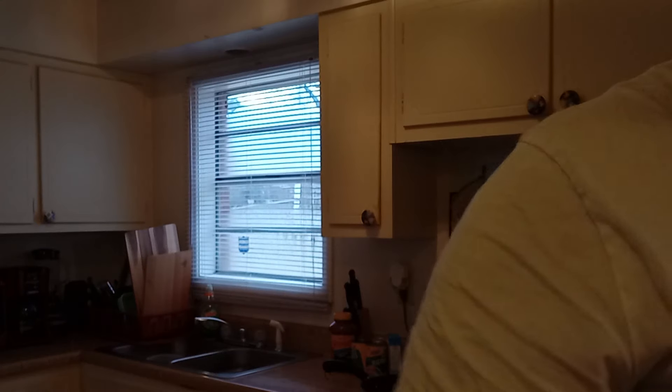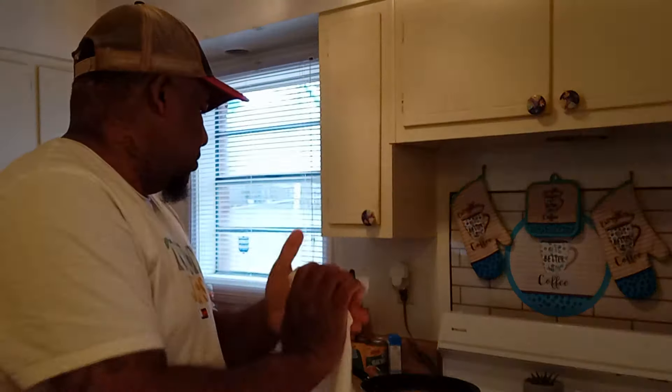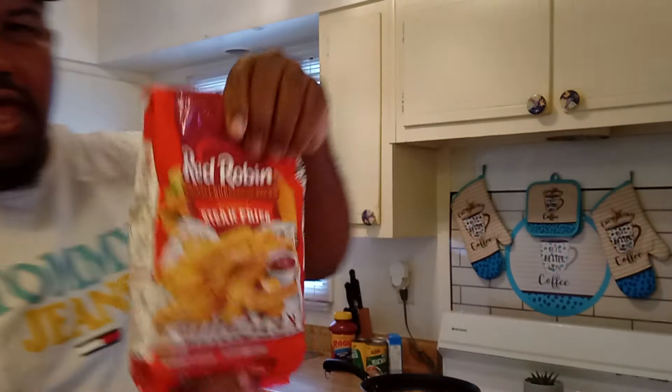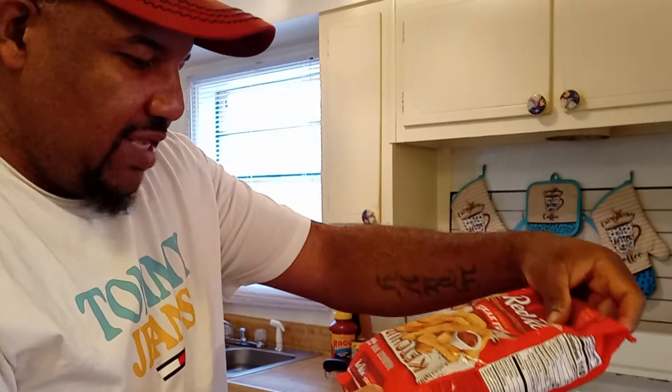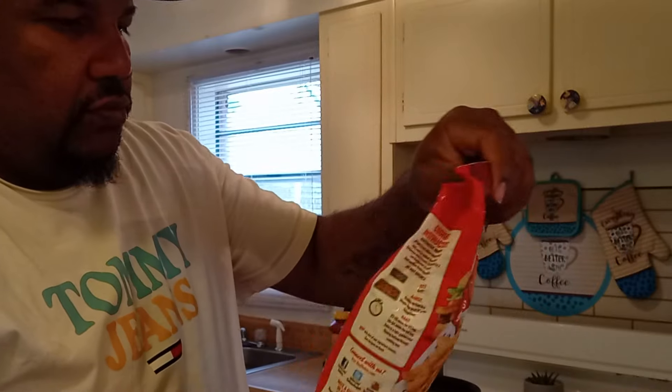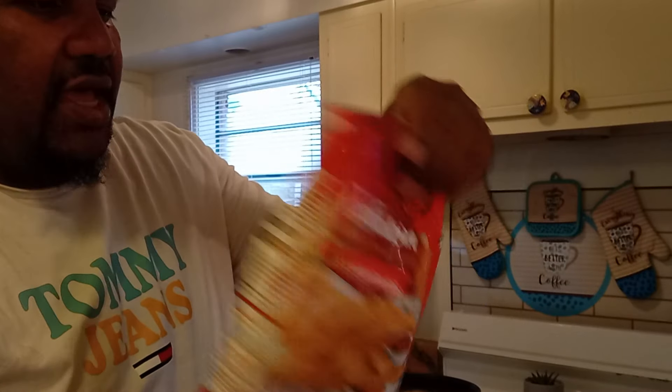Get my wife's potato logs out. Do her some potato logs. This is Red Robin — this is the kind that the store had. It was from Gordon Food Service. So this is the kind that I got.